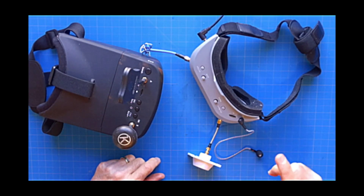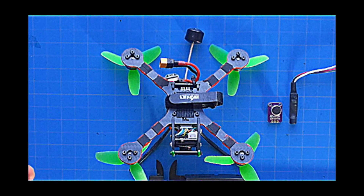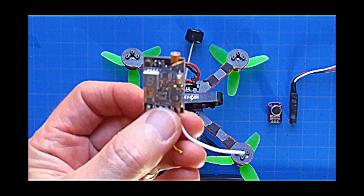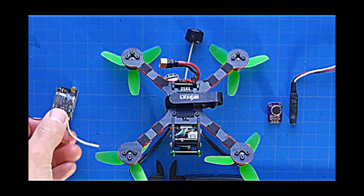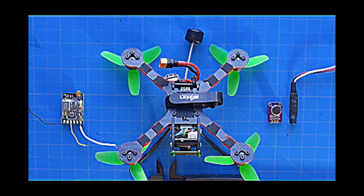The earbud and FPV goggles with an earbud jack are the two primary things that you're going to need. The next thing we're going to need is a source for our audio signal. There are three options available to us. The first one is a VTX with a microphone — in this case, the RDQ Mach 2 VTX. Right here is the microphone on that VTX. The advantage of using a VTX with a microphone already installed is you don't have to do any special connections for the audio signal itself. You just hook the VTX up your normal way, plug your earbud into your goggles, and you're good to go.